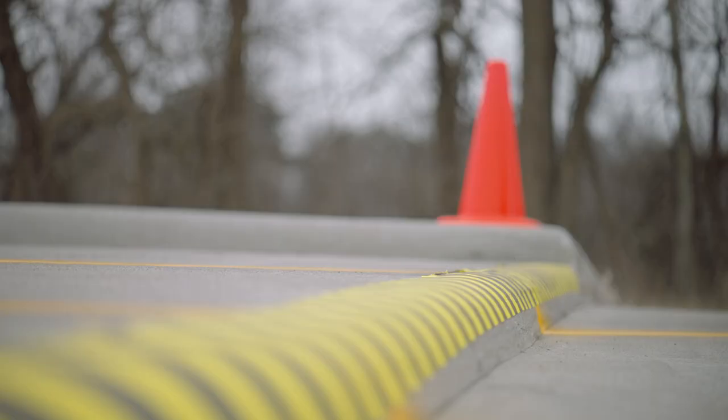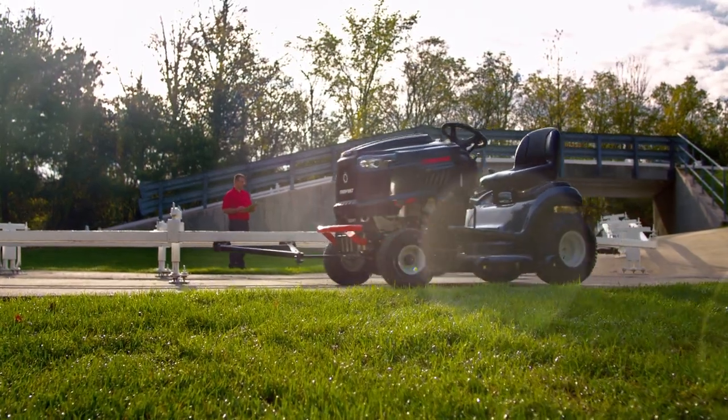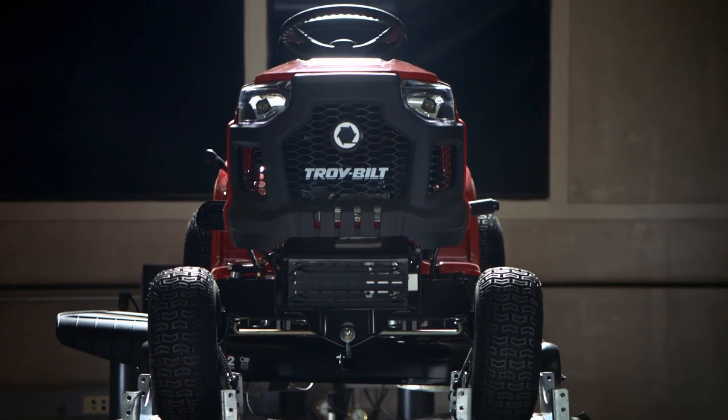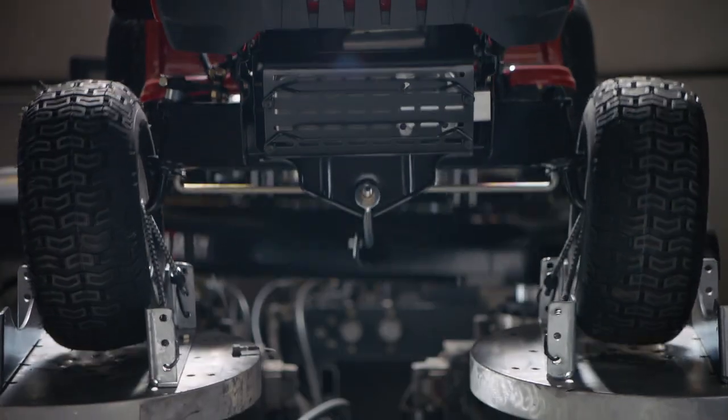When you're ready to get to work, your mower should be ready too. At TroyBilt, we do our best to make sure it is. We test the durability of every nut, bolt, and weld on our mowers, starting with the shaker.